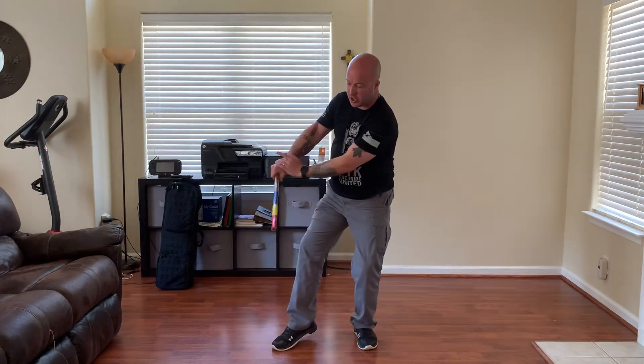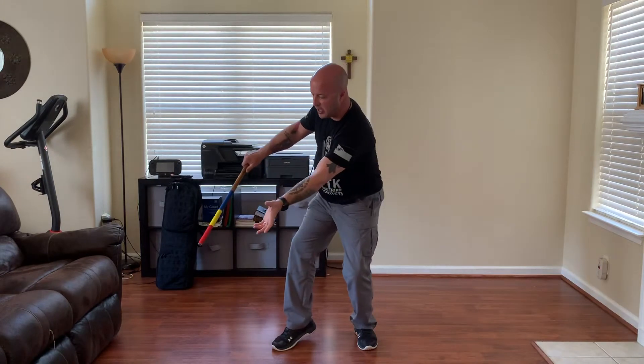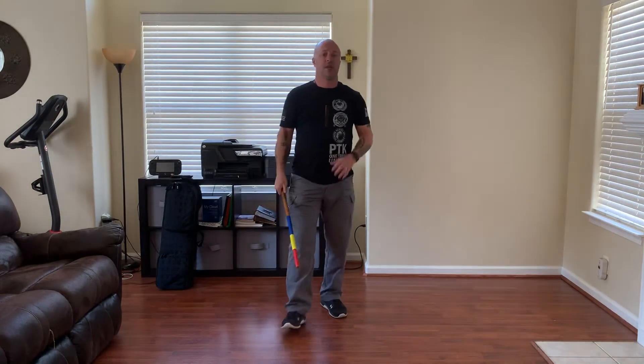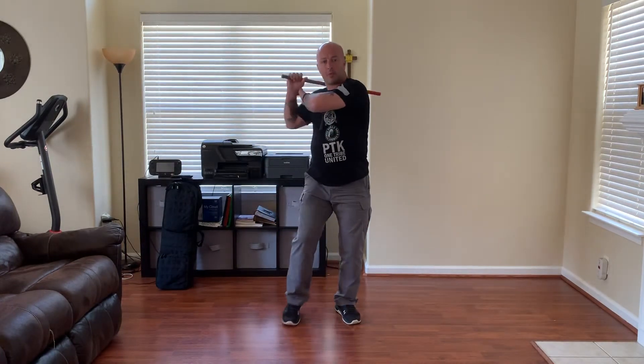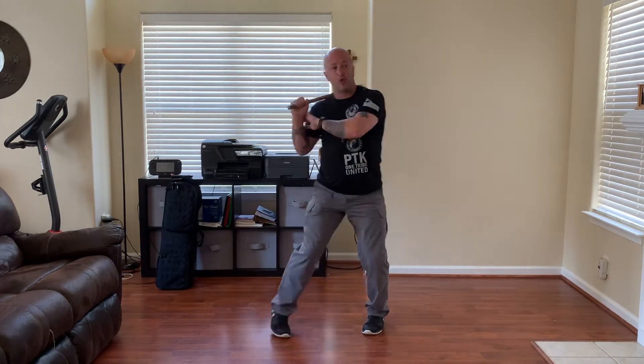Same thing when I go low. Pivot the body, hit — as I hit, this allows me to chamber back and go in to control the hand. Same thing from the other side: as I come to here and use my low wall, as I hit that, I go in to control the arm and chamber back. So again, your broken and fluid concepts.